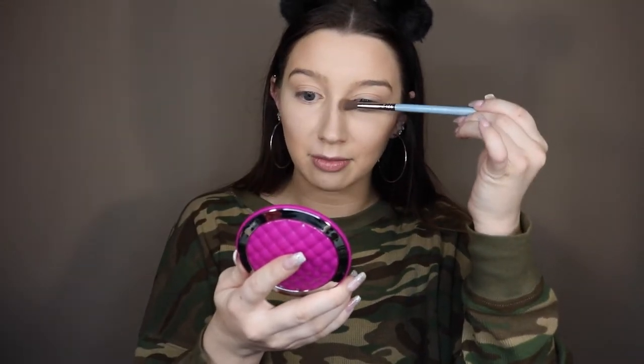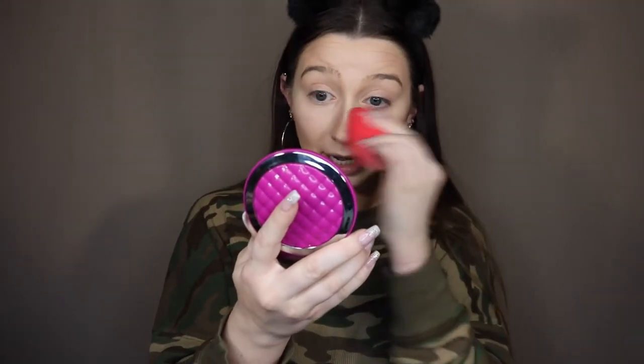Usually every day I just swipe it on my nose, but whenever I'm doing something more glammed up I contour my nose differently. I'm going to use a more precise brush — the Sigma E40 brush — with the same color from my Anastasia contour kit. The further in the lines are, the narrower your nose will look in photos and in real life. I love giving myself a rhinoplasty using makeup. Then I'll blend out the nose with the Morphe brush.